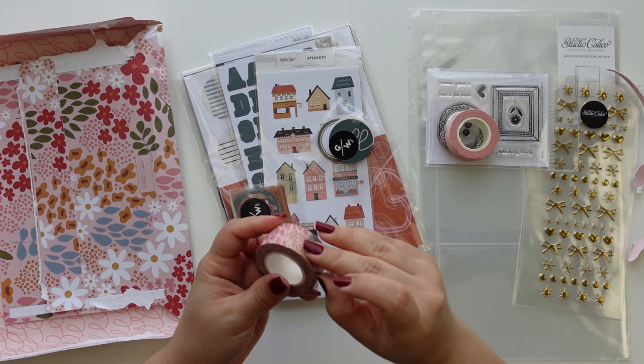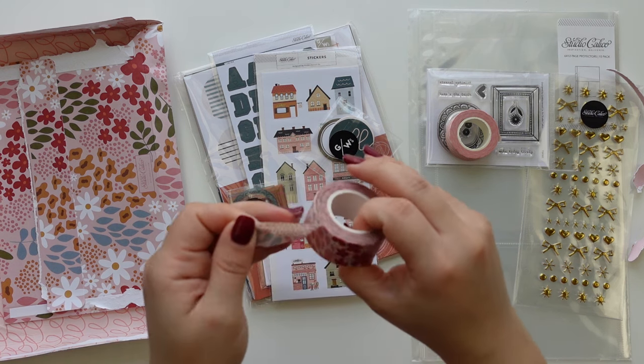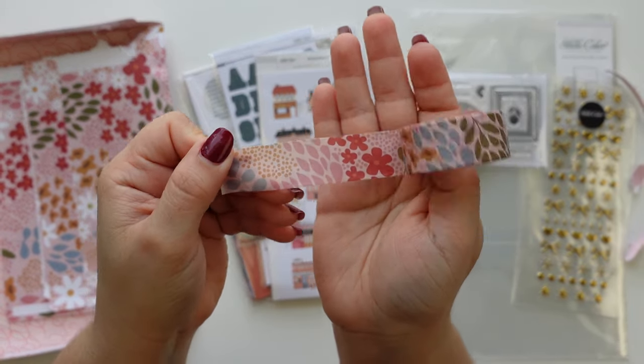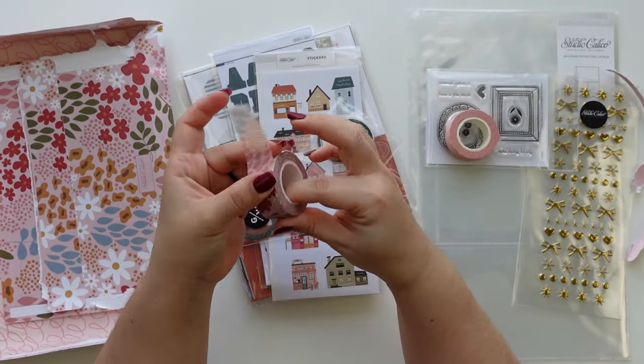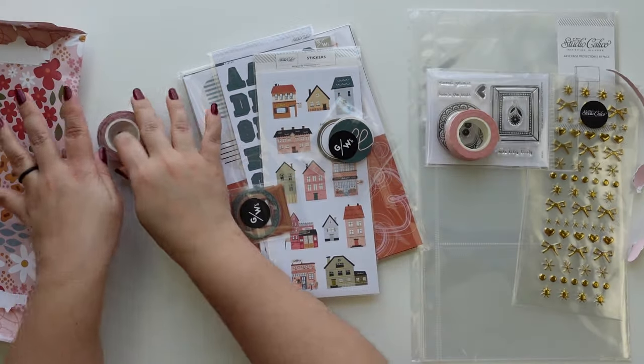I love the washi tape. I saw that and knew we were going to get washi tape, so I thought: if you're going to give me washi tape every month then I might be team new kit. But I know there are lots of people with different opinions, so let me know what you think about the new idea and this kit — I feel like it would be an interesting conversation to have.